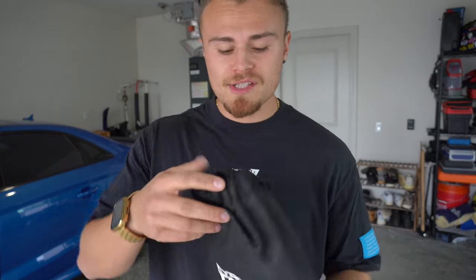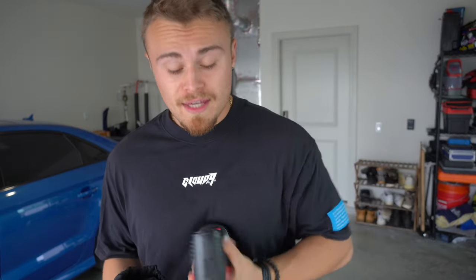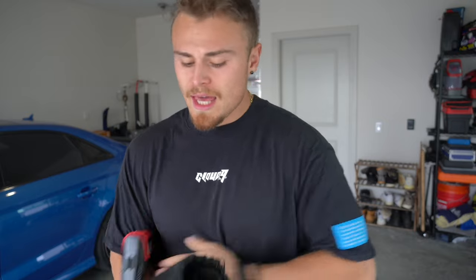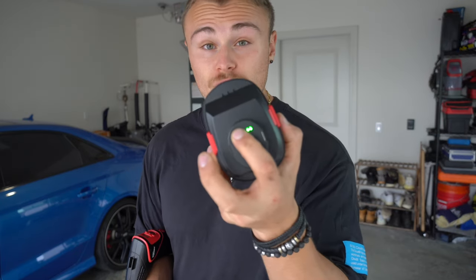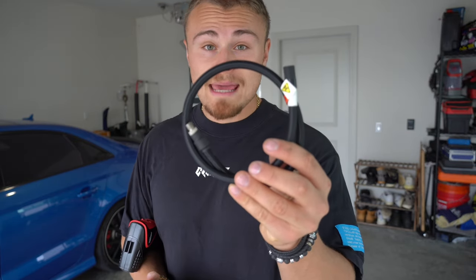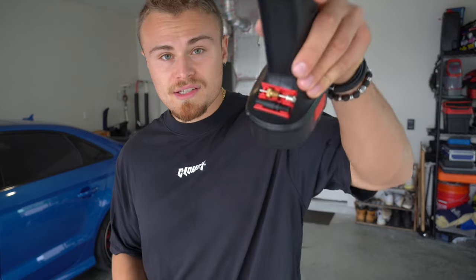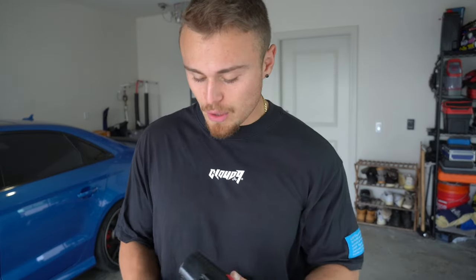Now let me show you what comes in the Hyper Tough tire inflator kit. This one comes with basically just this little unit — a super tiny gauge on the back with plus or minus to choose how much PSI, a little flashlight, and a way to plug it into the cigarette lighter. If you don't want to use that, you can use the portable battery it comes with, which takes quite a long time to charge. Besides those two options, this is the only cable you get, and then the adapters — basically for filling a basketball or a beach floatie.